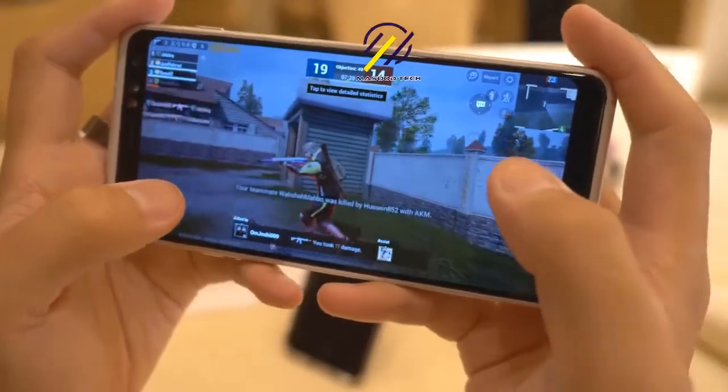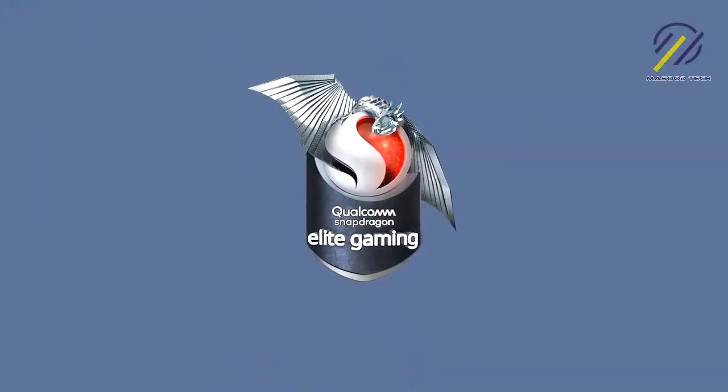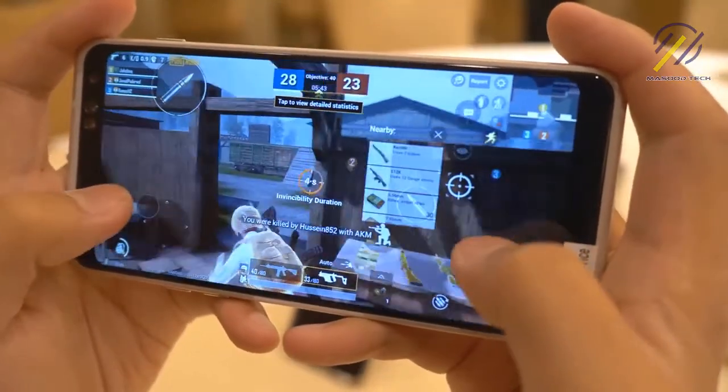The GPU drivers on the 865 will be updatable, so you can get better performance as you move down the line. Think about games like PUBG, where optimization is always key — you can get this fully optimized on your Galaxy S20 Ultra. Another thing to note is that the device comes with a 120Hz display. This will be the first Samsung device with a refresh rate higher than 60Hz, and that's going to be really critical for your gameplay sessions.